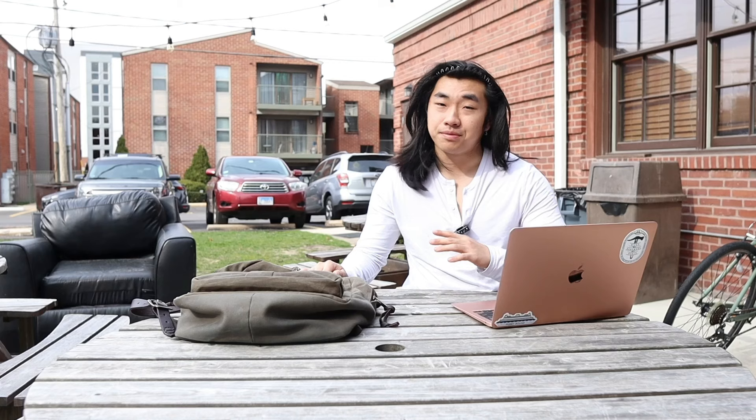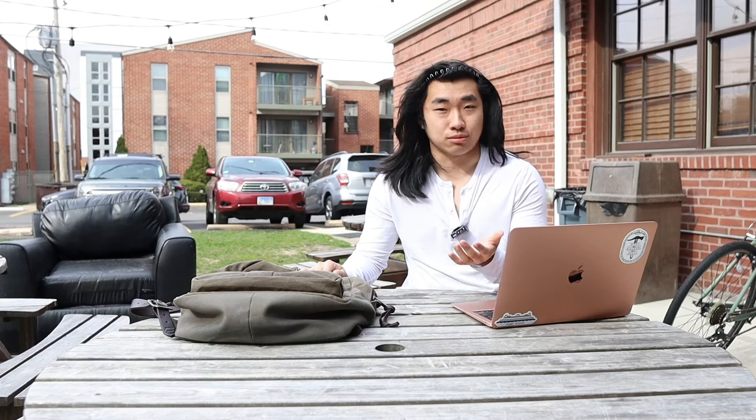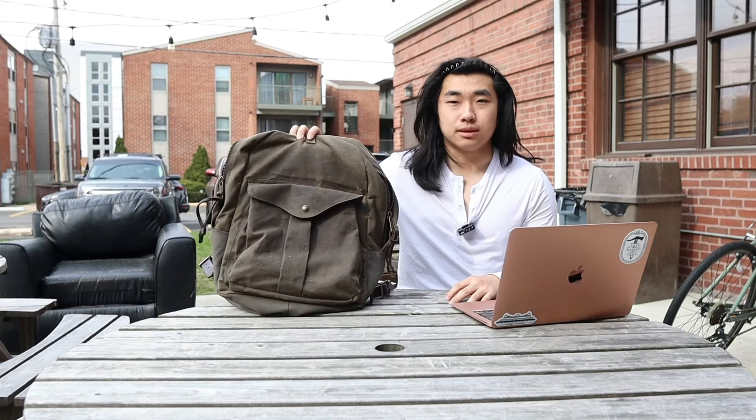Ladies and gentlemen, welcome back to the Dapper Diary. I've owned many backpacks throughout my life — some that were very cheap, some with a lot nicer materials, and this is definitely the latter. If you are in the market for a backpack, you might want something that's rugged but you don't want to go over the top. You don't want people to think you're going on a trip with Indiana Jones. You want something that is rugged but minimalist, something that blends form and function. Let me introduce to you the Filson Journeyman Backpack.